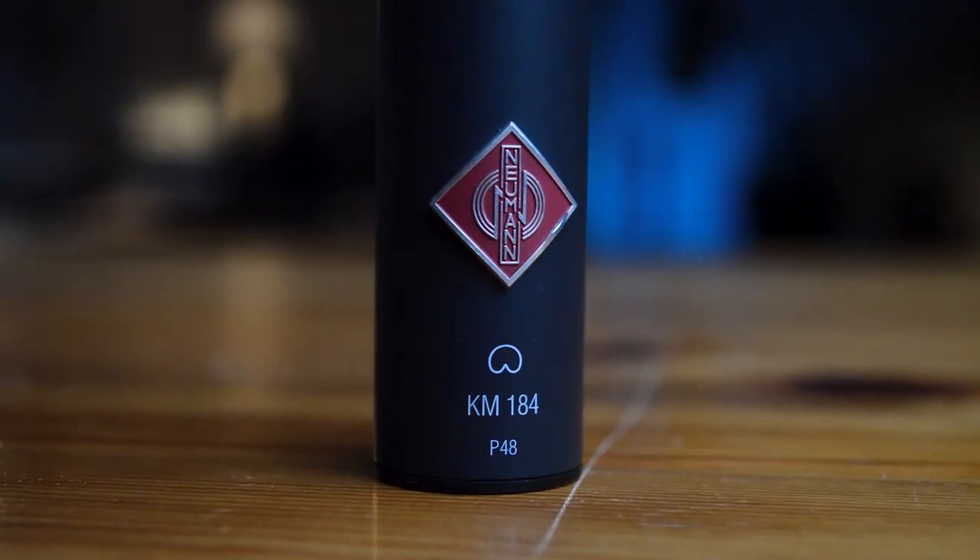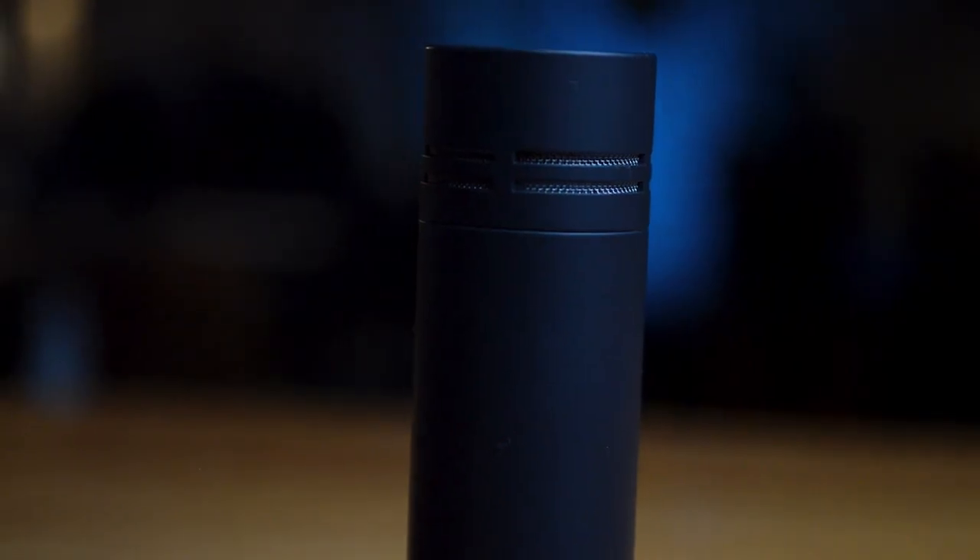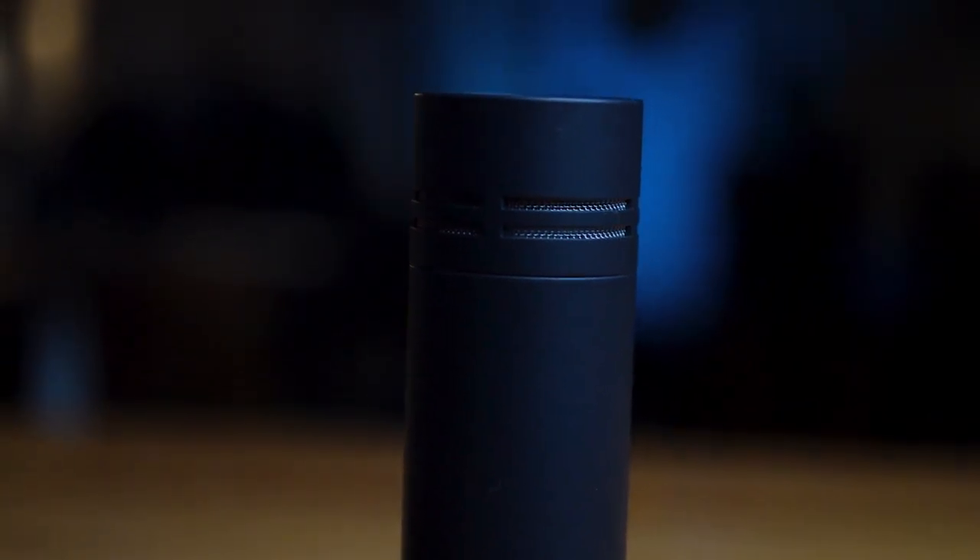Hi, I'm Fabian and welcome back. A few years ago I did a video on the Neumann KM184 and I got a lot of response from many people on that video, so I thought I'd do an updated version to see whether it's still my top mic for acoustic guitar.